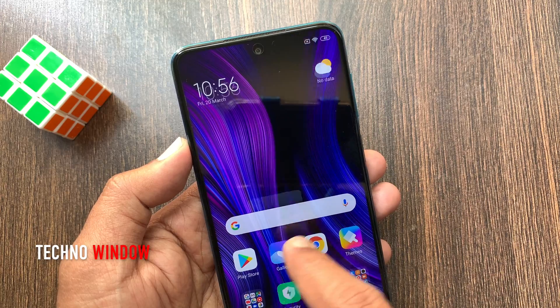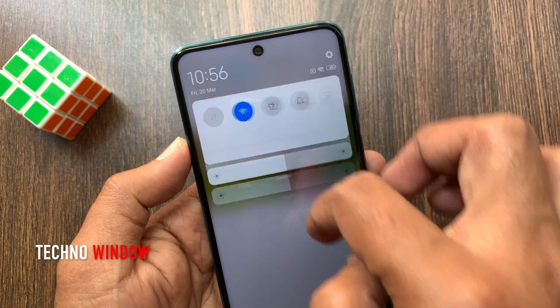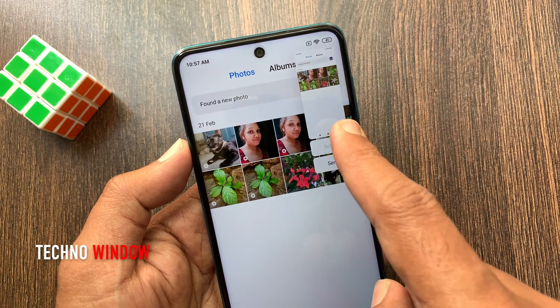Open the screen that you want to take a screenshot of. Swipe down from the top to get the drop-down menu, then tap screenshot. That's it, screenshot taken.